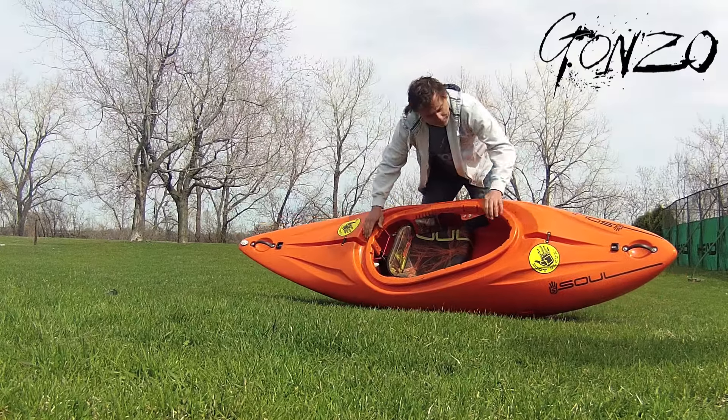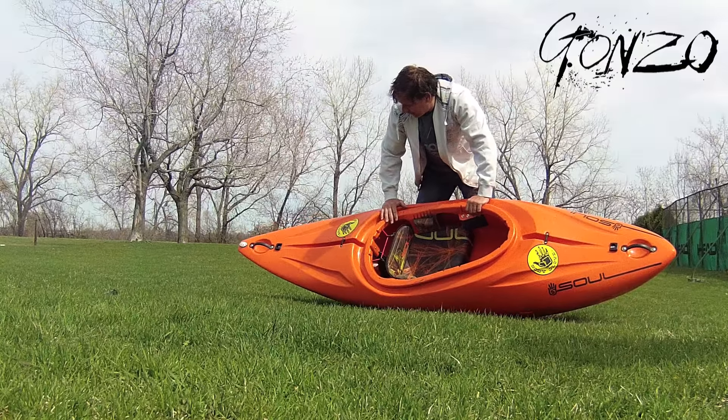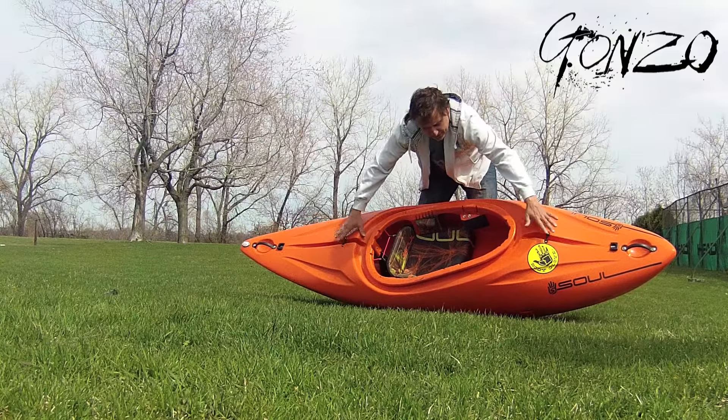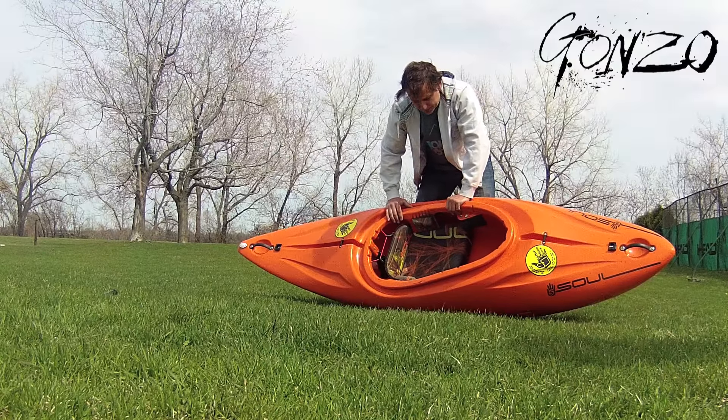These grooves here, front and back, give rigidity — they make the boat very, very stiff. We've got our security bars here to clip into, and of course the grab handles on each end, which are very strong and can also be clipped into.